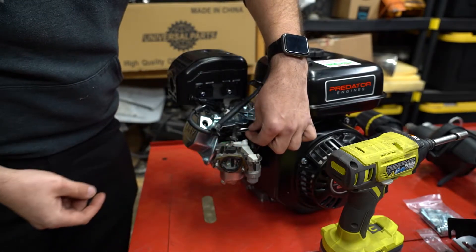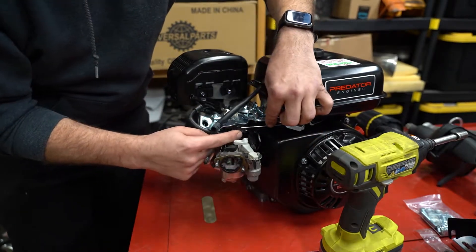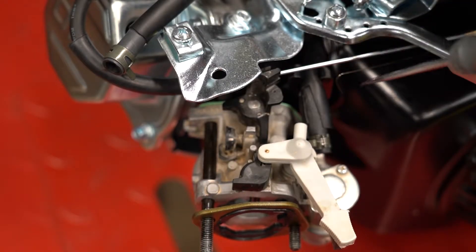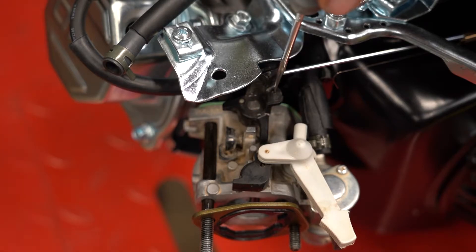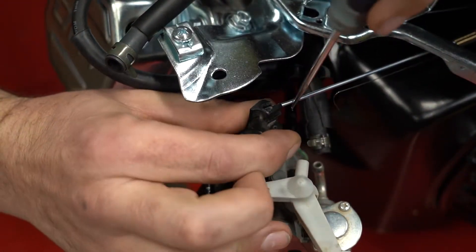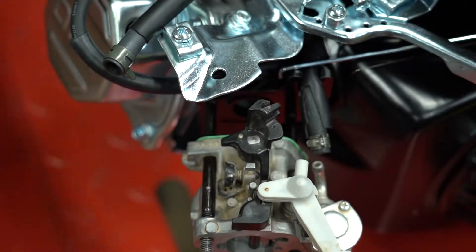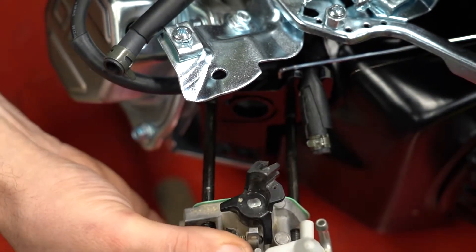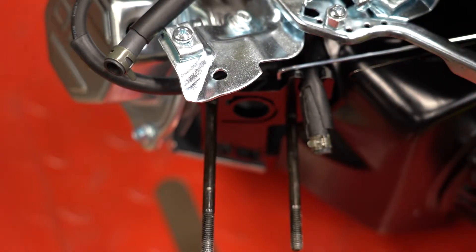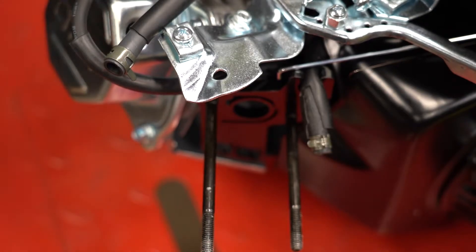Then you just have to take off your throttle linkages. The one little spring — just pull it up a little bit. Here's the throttle setup — the spring just goes into this little hole. Your throttle linkage you need to straighten out as much as you can and it just pops straight up. If it's turned like this it's locked in, but just like that and then wiggle it off — that's it. The install is just the reverse of that.